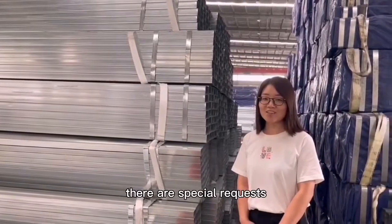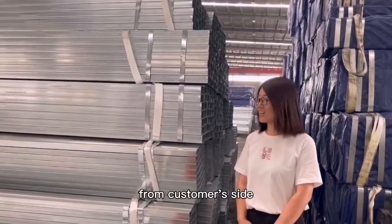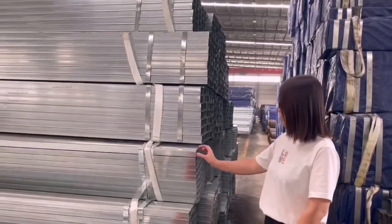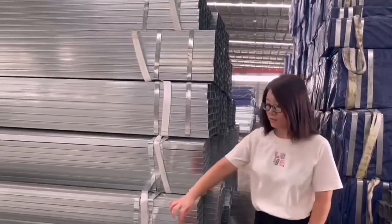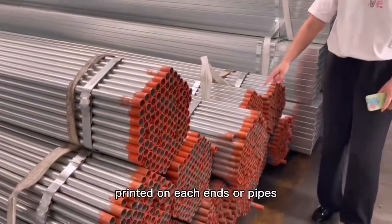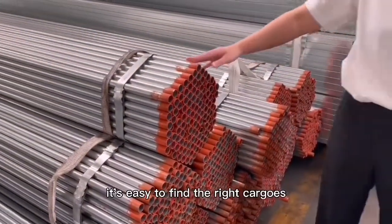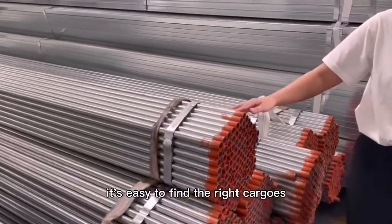There are special requests for the customer side, like printing on each end of the pipes. It's easy to find the cargoes.